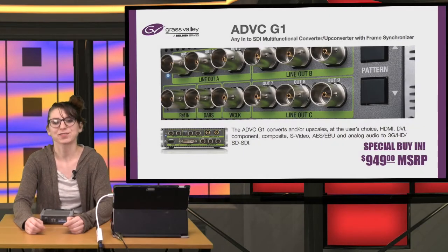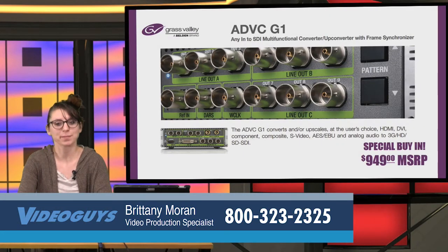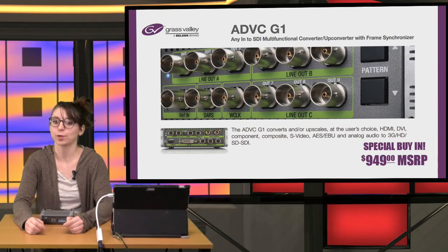Hey folks, Brittany Moran here from VideoGuys. Just wanted to pop in and give you a heads up on the new promo we're having on the Grass Valley ADVC G1 for $949. The ADVC G1 is an any-end to SDI multifunctional converter or up converter.